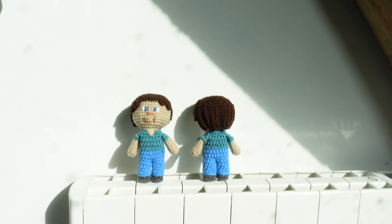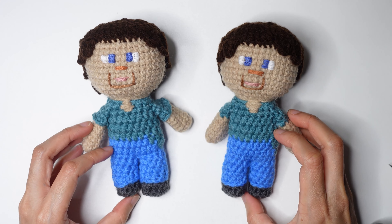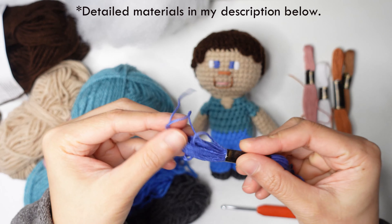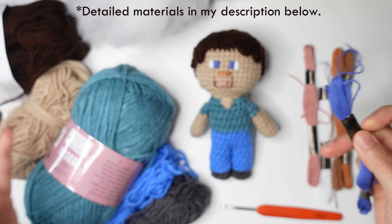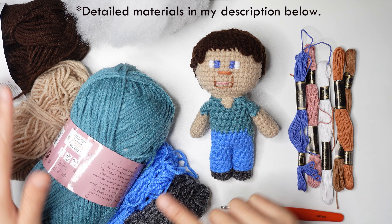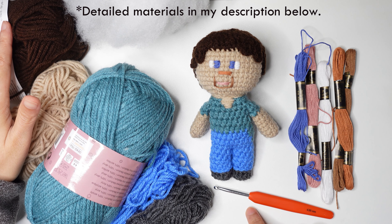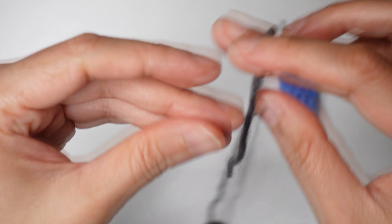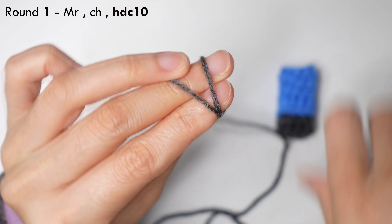Hi, in this video I'm going to show you how to make Steve. This is 15 centimeters tall. You will need all these materials and some embroidery color. I use a 4.0 millimeter crochet hook and fiber fill. If you want all detailed materials, you can find it in my description below.